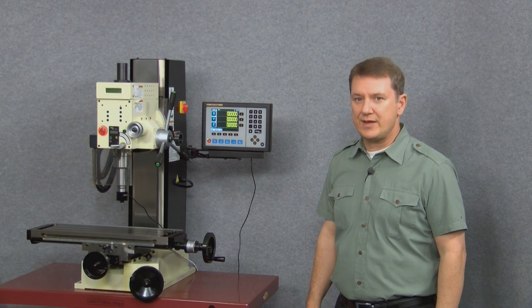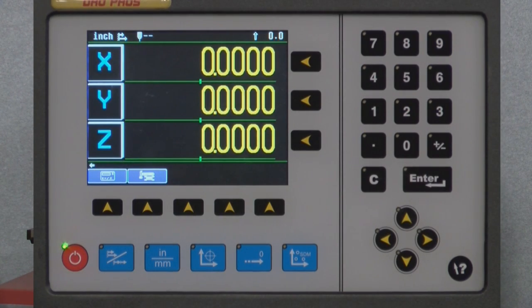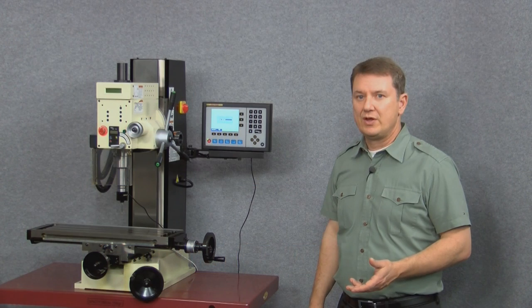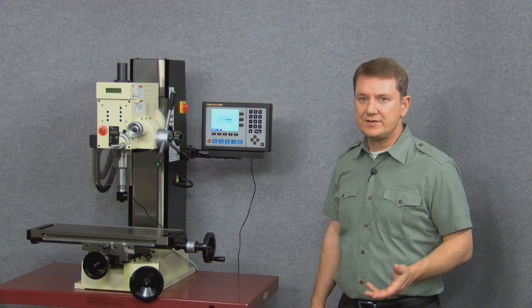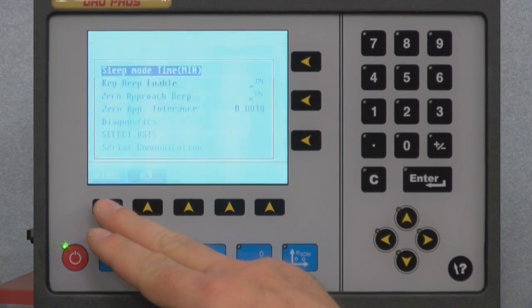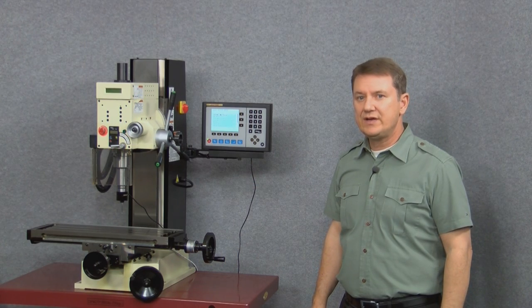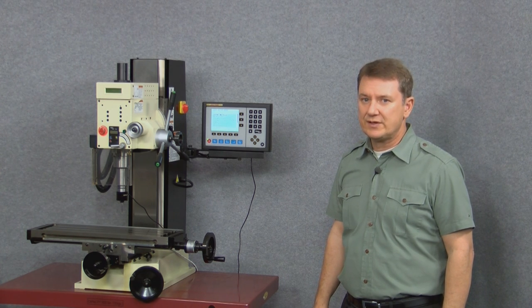To enter the setup menu, simply tap the yellow arrow button below the blue setup button. Now we have a choice of either user setup or factory setup. We want to access the user setup menu — that selection is already highlighted — so we'll push the select button, and right away we can see the beginning of a whole list of different options. To navigate this screen you simply arrow up or down to select whichever option you want to look at.